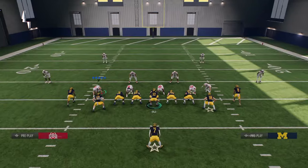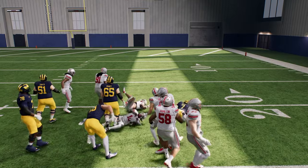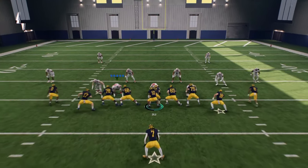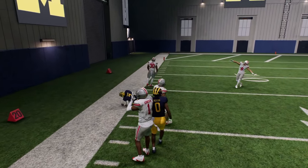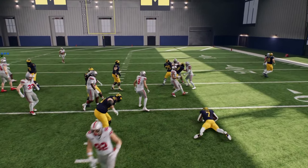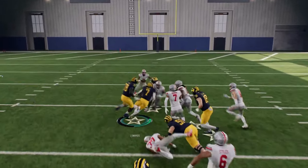You can also string these moves together. One thing I think is really good is to spin inside and then immediately juke outside. That's one of the best ways to utilize combo moves. You're not going to break every tackle, but in the open field this will consistently get you a broken tackle. Look at that juke move — it turned a potential five-yard loss into a huge gain.